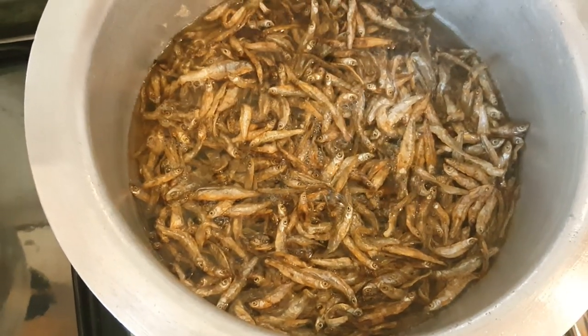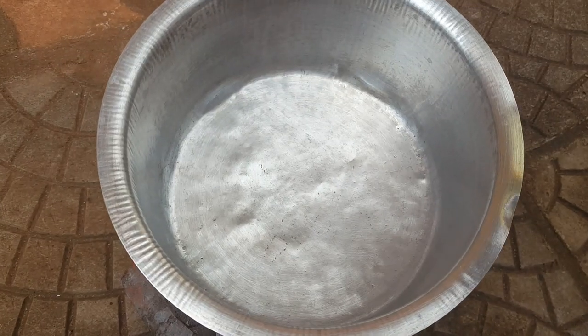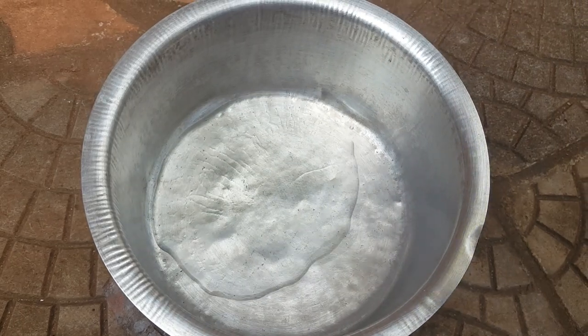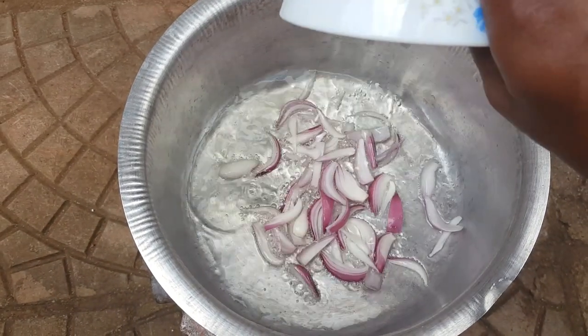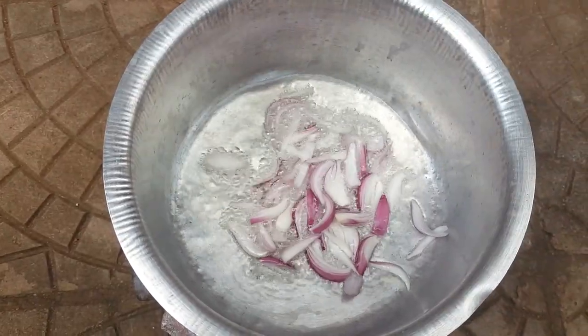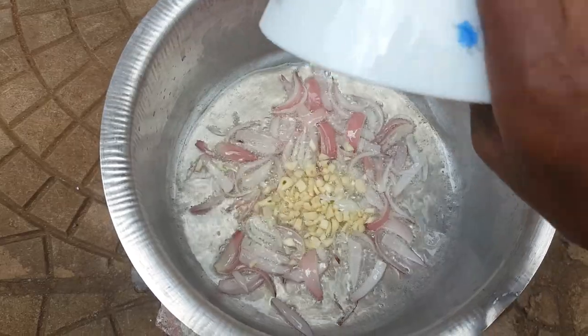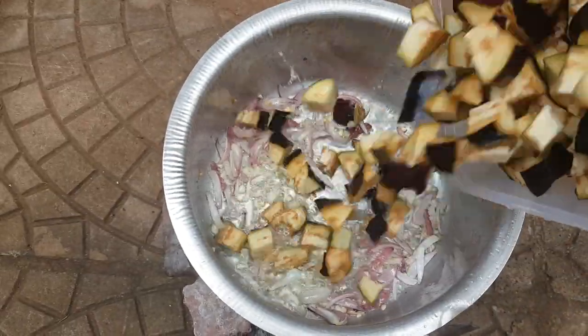You just leave the silverfish aside and then go to the next step. We add a little oil to the saucepan, then we add onion, then garlic, and then we add the eggplants.